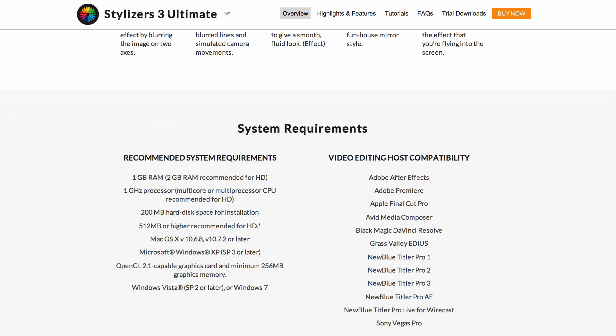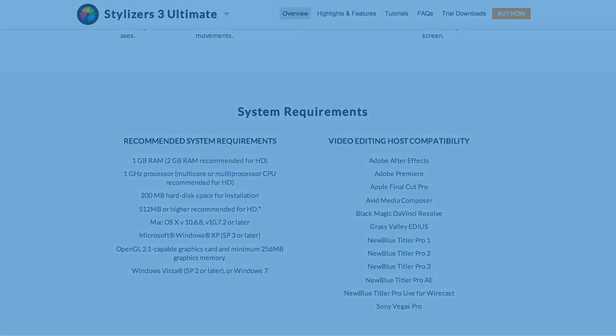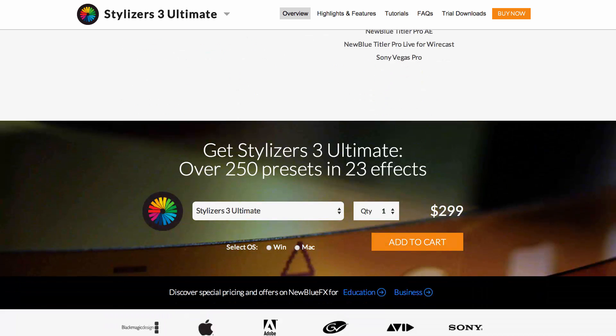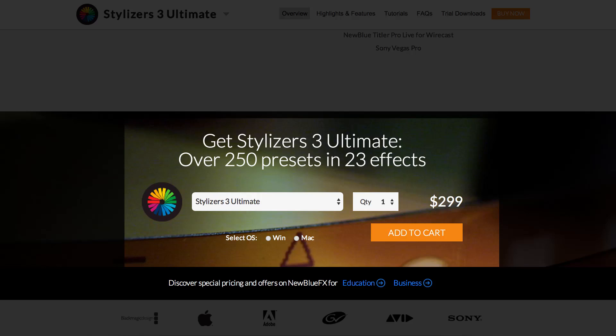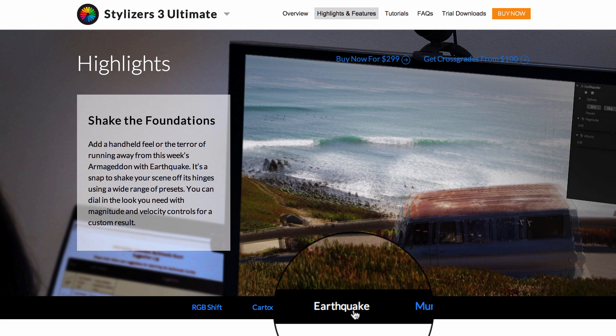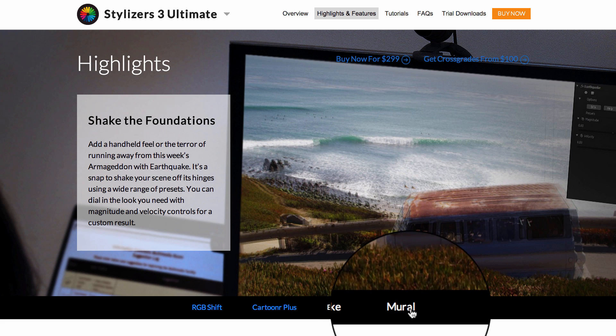And below that, you'll find a listing of system requirements. Purchasing from this page is easy — either click the Buy Now button on your right, or scroll to the bottom of any Stylizers 3 Ultimate page to find a buy box. Need more helpful information? Be sure to check out the Highlights section, where we showcase some of our favorite features.